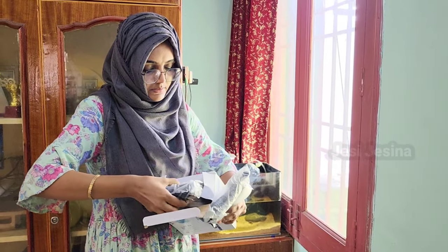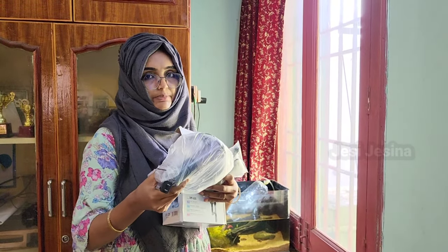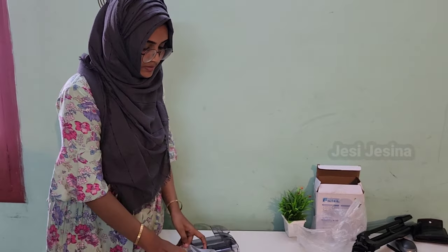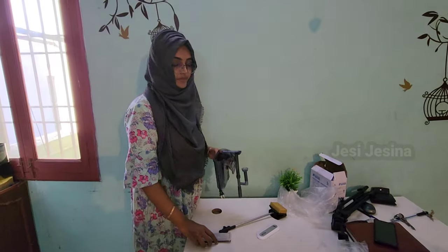We will buy the pot and purchase the pot. We will set the pot. It is nice and it is better.